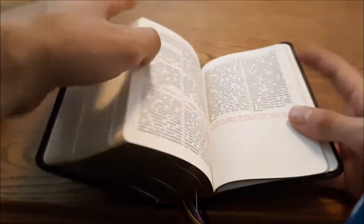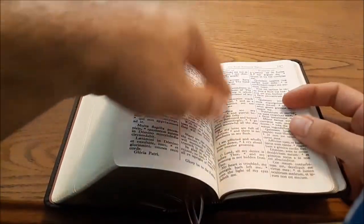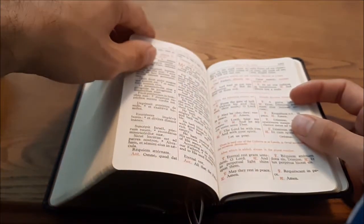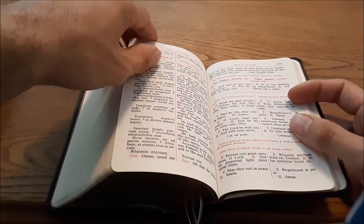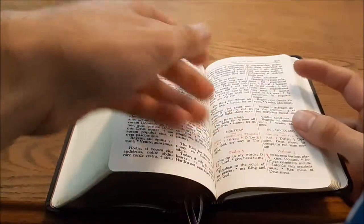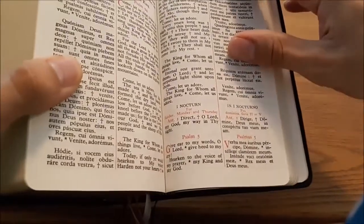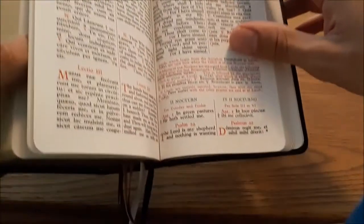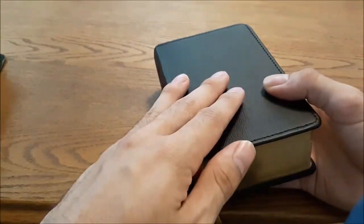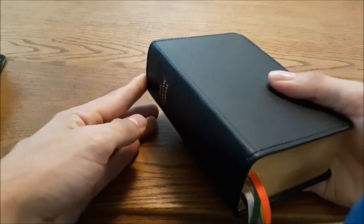Finally, at the end there are some appendices: litanies, the rite of commemorating a departing soul, the itinerary which is the office for a journey, the seven penitential psalms, and the office for the dead. The office for the dead I quite like because it includes matins — all three nocturnes of matins. It gives you the option of praying one nocturne or all three. So if you're using just this throughout the day and you're commemorating a departing soul by praying the office for the dead, you can do it all in the monastic diurnal. It's very nice.